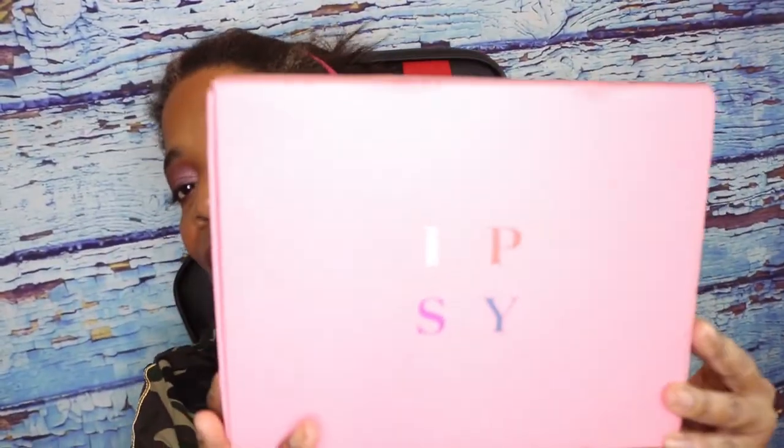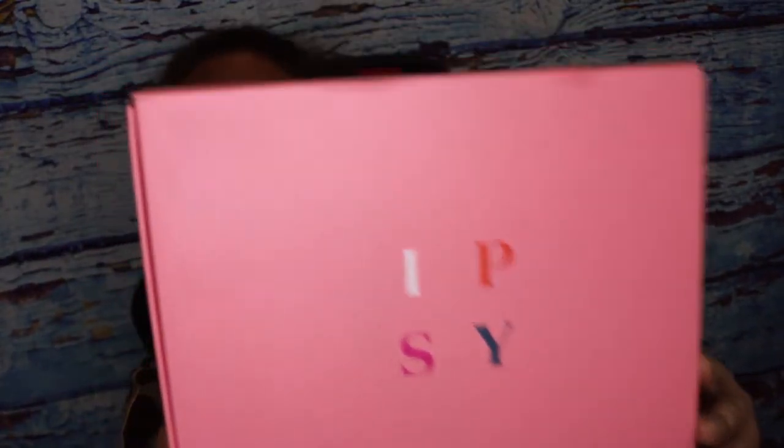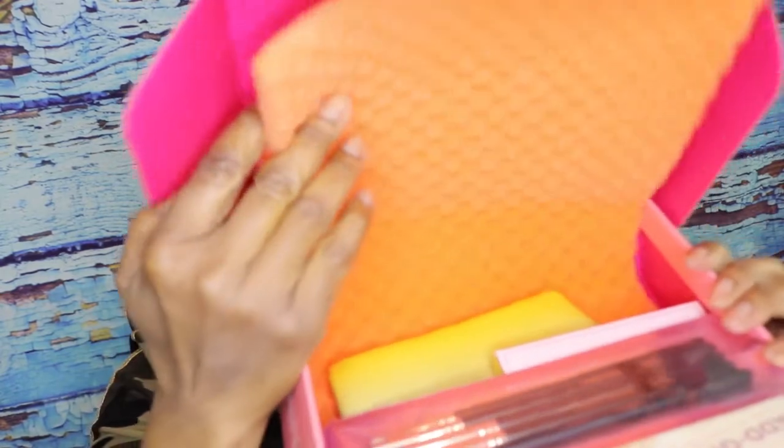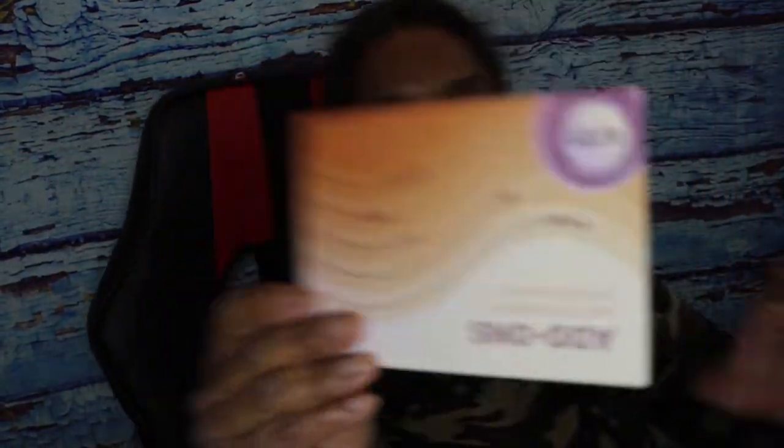This is the size of the box. It usually comes every other month for me, though you can choose to get it every month. When you open it, you usually get a foam on the inside covering all the products, and then you get a card — a brochure that has all the products listed.